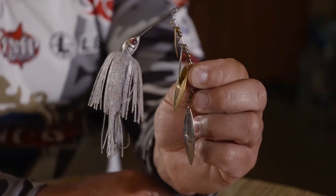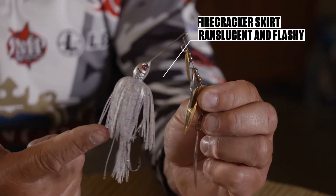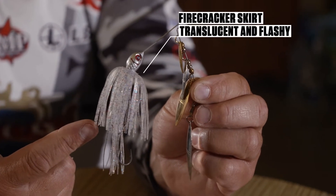Kind of like right here at Table Rock Lake — I know all about clear water. So the first and foremost important thing about clear water applications is translucent baits. For example, notice the skirt on this spinnerbait. It's what we call firecracker — it's clear and it's got some glitter in it. It's really, really translucent and it flashes a lot.